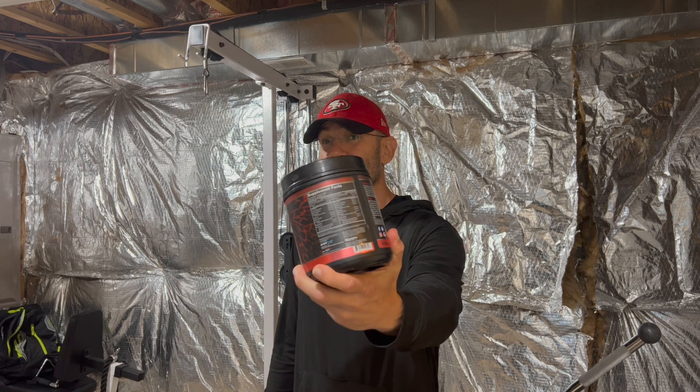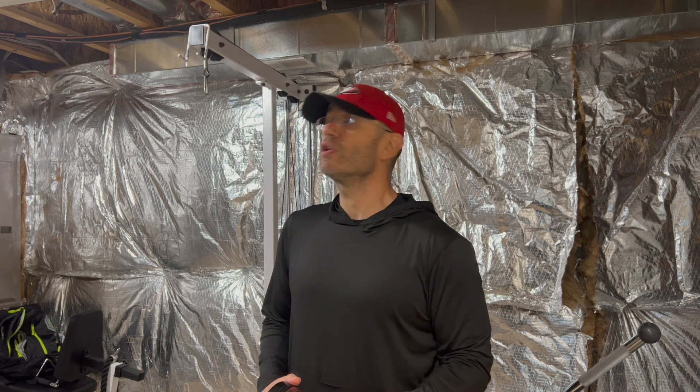I'm going to take you through the label of this thing — it's not going to take long, not a super complex label. But then I'm actually going to share with you my personal experience using this one over the last month. Towards the end of the video, right here from the world's only FDA-proof bunker, I'll give you my final verdict — should you still actually give a shit by then.